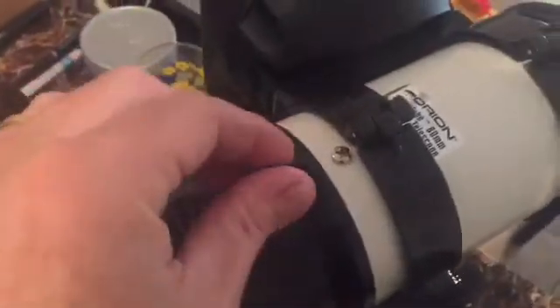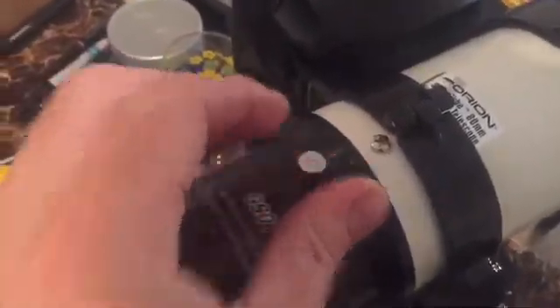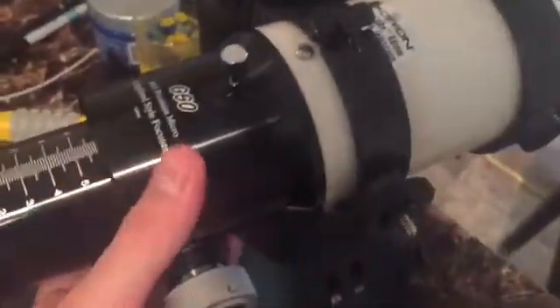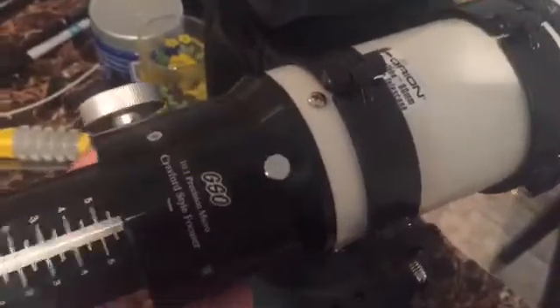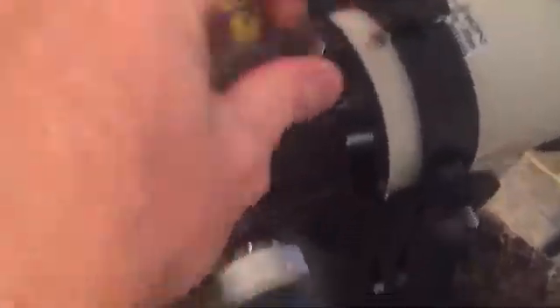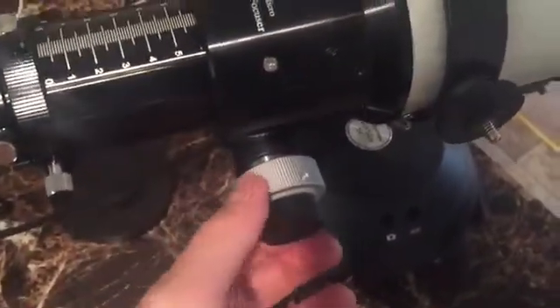Being able to rotate the orientation of the actual focuser is a nice feature too. As you can see here, I have the scope mounted, and that's useful in cases where you need to change where the thumb knob is for focus.